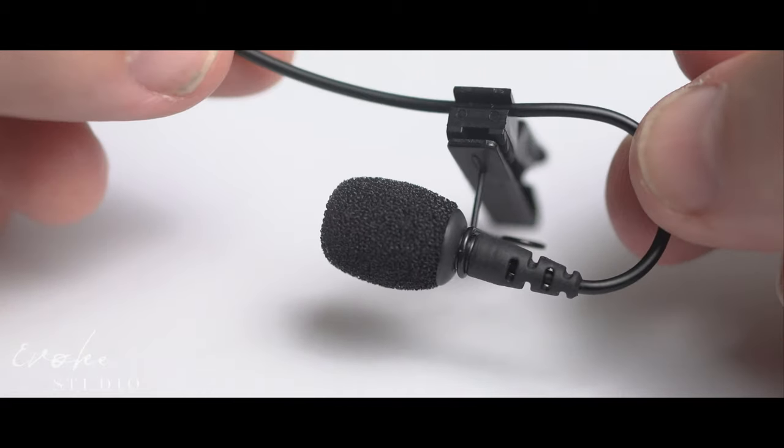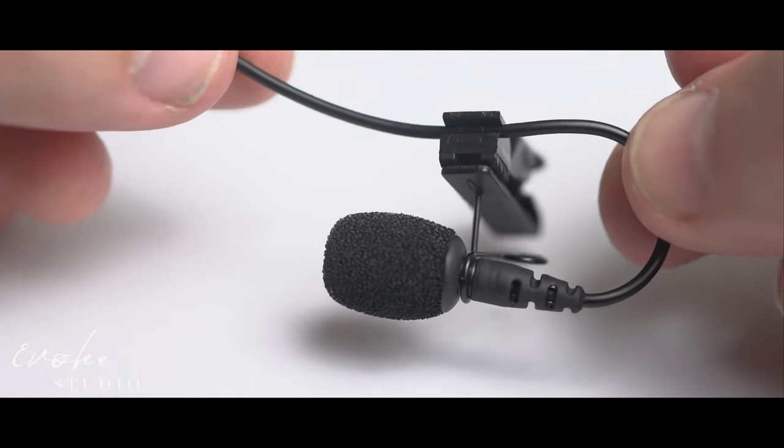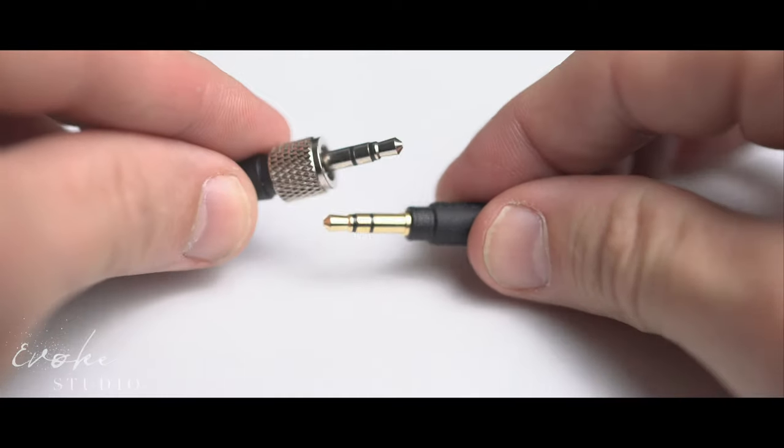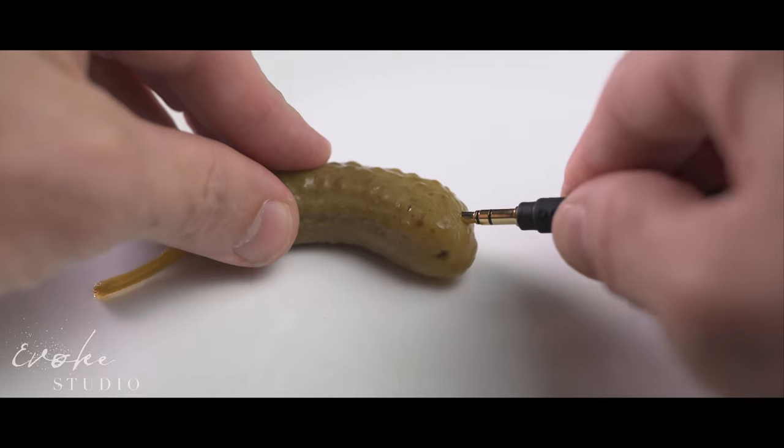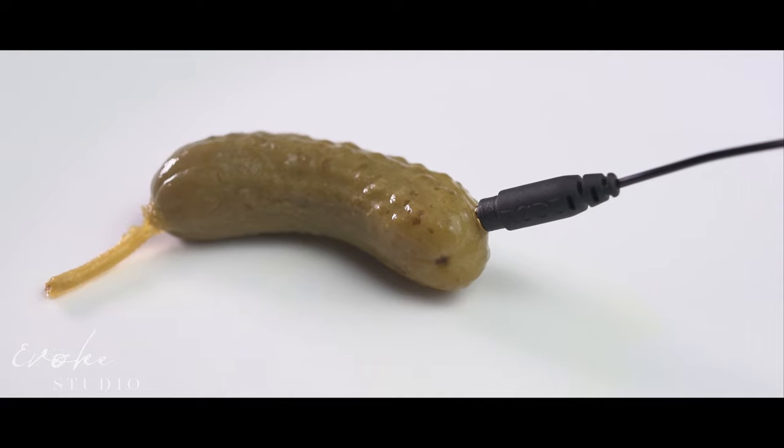Starting with the microphone, it is infused to the wire so it's not really repairable — if it gets damaged you'll replace the whole thing. On the eighth-inch side it doesn't have a screw coupling because it's designed for the Go system; however, it will work on other systems, just know that it doesn't have the screw coupling.